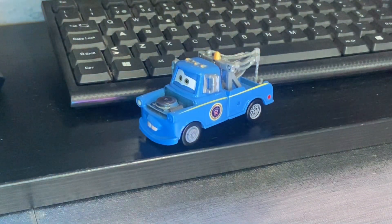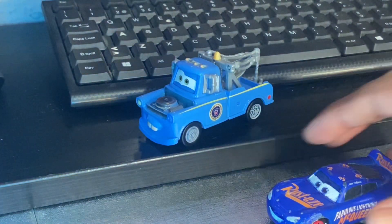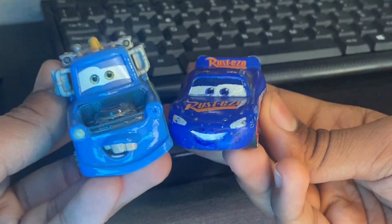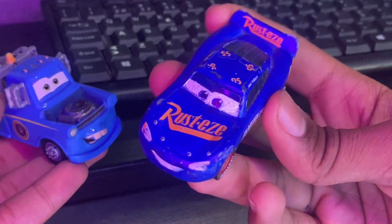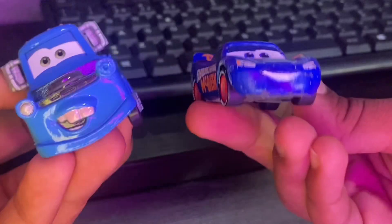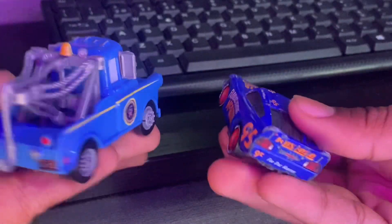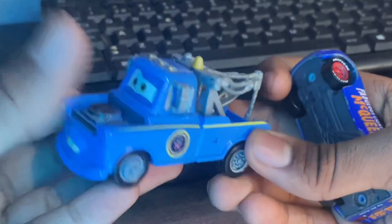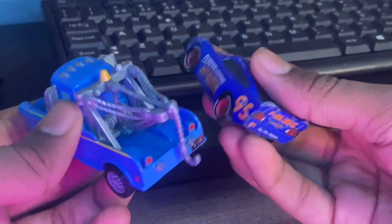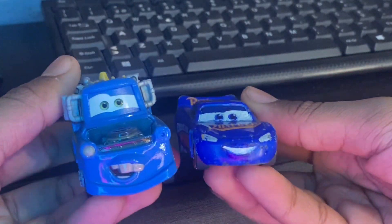We still have more comparisons to do. Here is the Fabulous Lightning McQueen — I decided to bring him out because these are both main characters of the Cars franchise, but painted blue. They look great together. I just wish I'd found the Fabulous Lightning McQueen 2024 edition in store so I could have bought him and Mater, but beggars can't be choosers. I wouldn't be surprised if someone made a Fabulous Mater — like the Fabulous McQueen but with Mater — that would be sick.